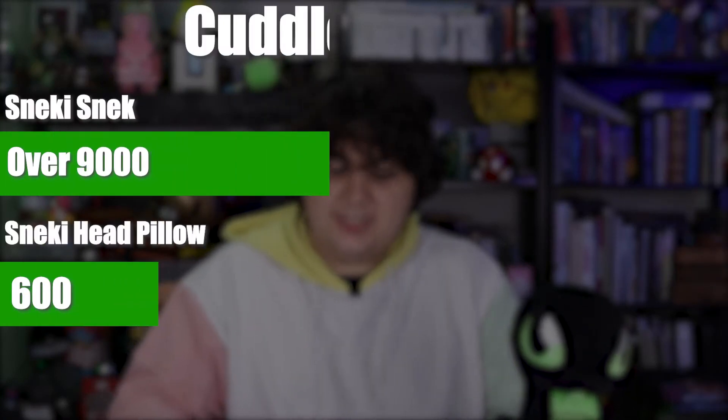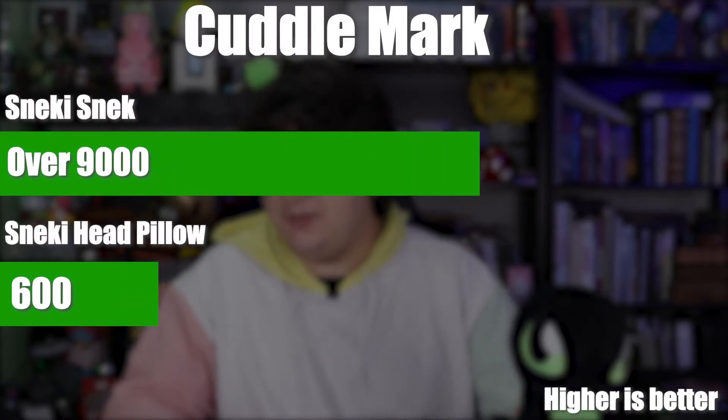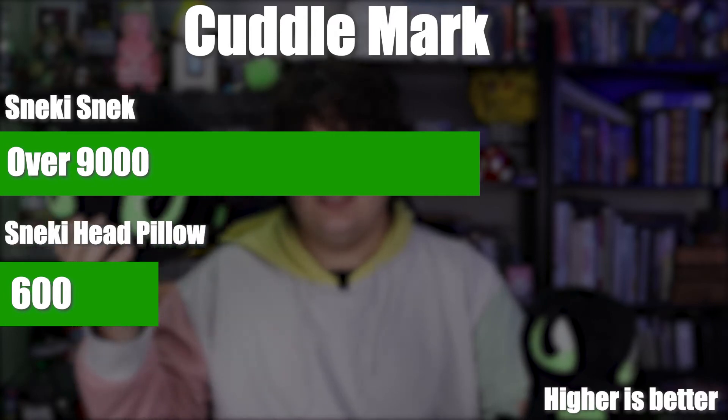So the results are in. We've done all the testing and we've come to our final conclusions involving the Snecky snake head pillow. And honestly, it did not score nearly as high as the Snecky flagship. In fact, in many ways this head pillow falls flat compared to the Snecky snake. But in others, it definitely does excel. On the cuddle mark, it only scored a 600 because it's not very cuddleable.